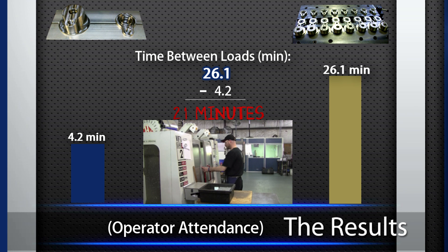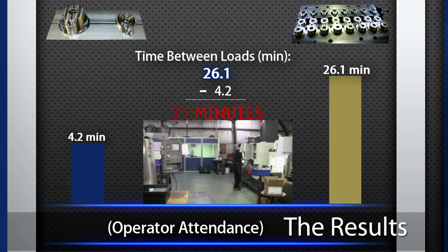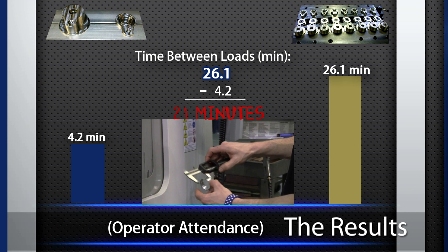Imagine what the operator can do with that extra time. Running multiple machines now becomes possible, and because the clamping is automated, the operator won't be worn out by excessive load sequences and hand clamping. He will also have enough time to focus on those important quality checks.